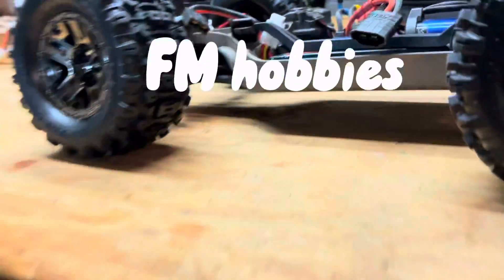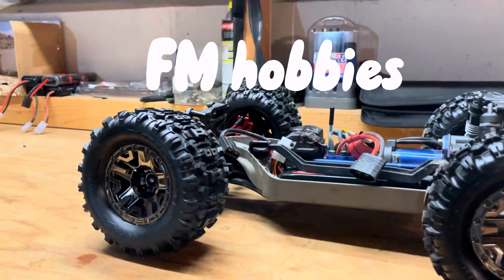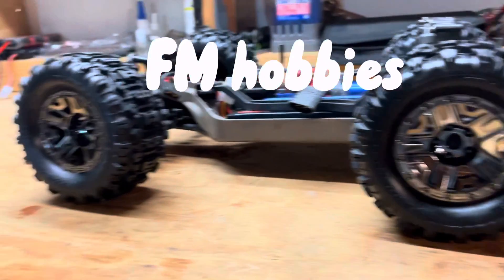I got everything here from F&M Hobbies, they're a really good place, you should go to them. They're in New Jersey, so that's what I did to my RC car.